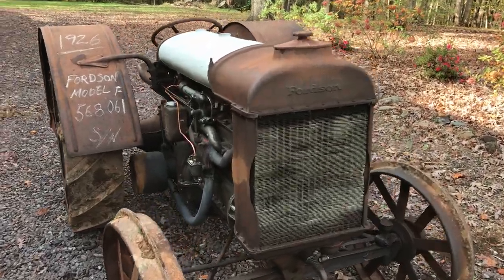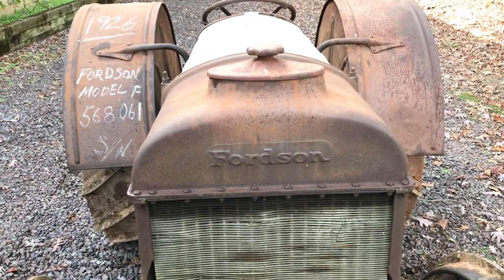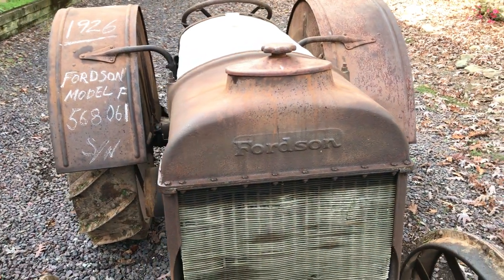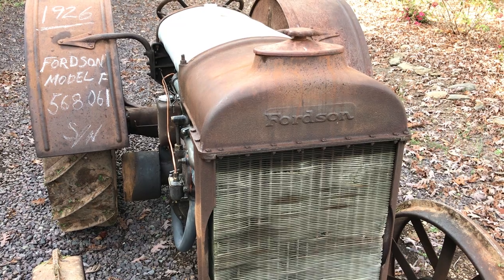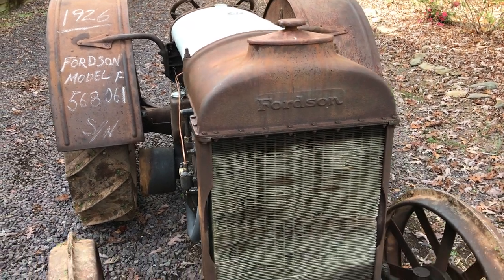It's a 1926 Fordson Model F made by the Ford Motor Company in Detroit, Michigan. I've had a lot of questions about this tractor from some of my friends, so I'll give you some information as I know it — it's not a hundred percent in some areas for the details, but it'll get you by with just enough info.